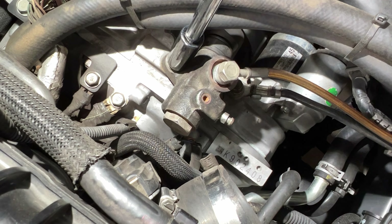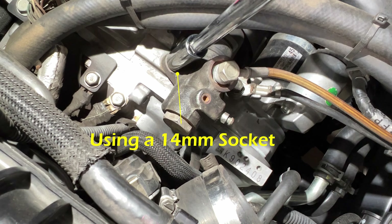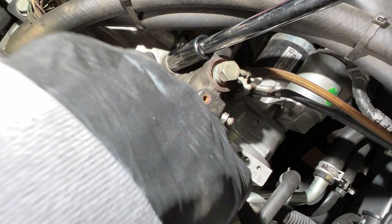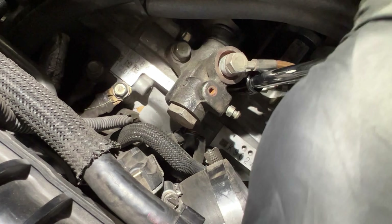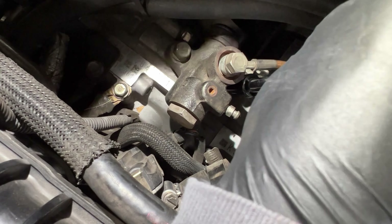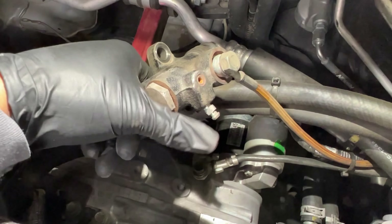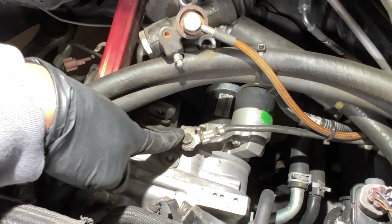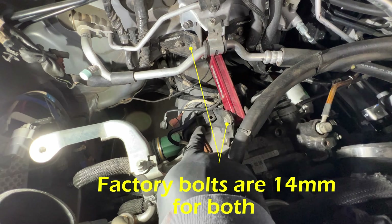The next thing we're going to take off is the operating cylinder — that's its official name. This is going to be a 14mm bolt and there are two of them, one on this side and one on the other side. There's no pressure on this cylinder so it's not going to fling out, so you don't have to worry about it. Now that the operating cylinder is out of the way, we also have to take off this 12mm bolt.